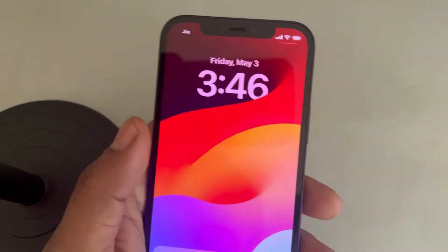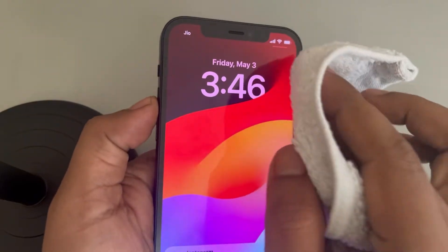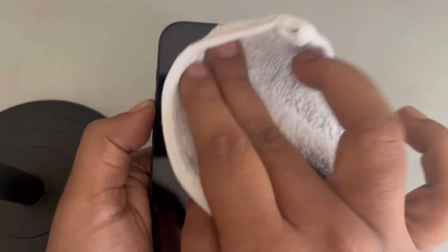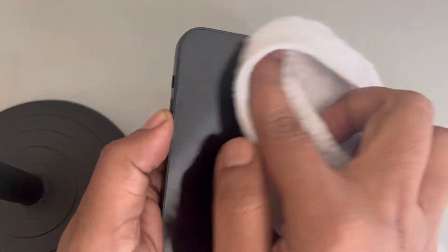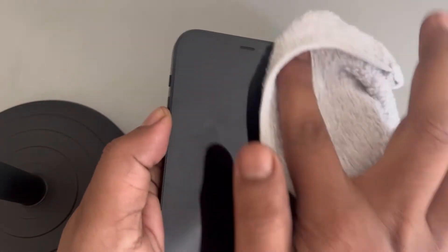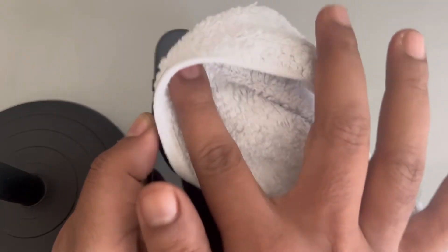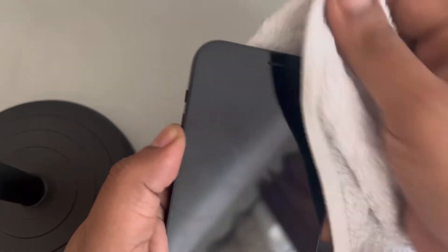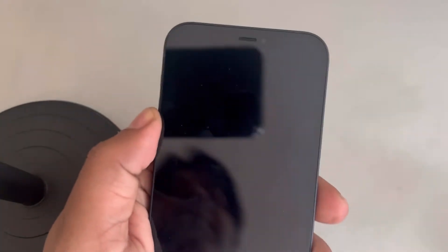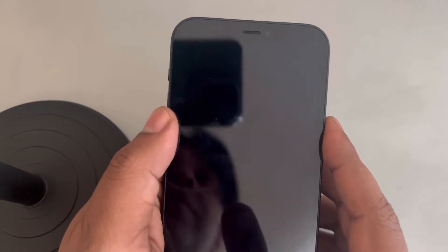If the proximity sensor is not working on iPhone, let's move to the first fix. What you can do is wipe the top portion of the phone with a clean cloth, gently pressing it. Do not be too harsh on your phone. Clean swipe it with a clean cloth and then see whether your issue gets resolved or not.